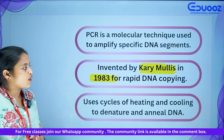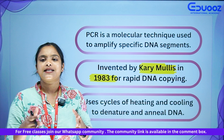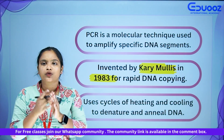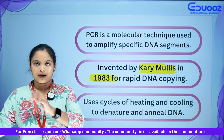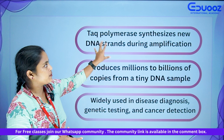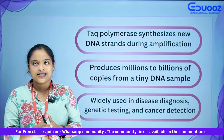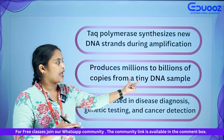PCR uses cycles of heating and cooling to denature and anneal DNA. We have studied denaturation, annealing, and extension using thermocycles. Taq polymerase synthesizes new DNA strands for amplification.